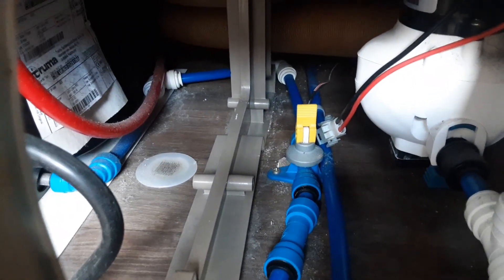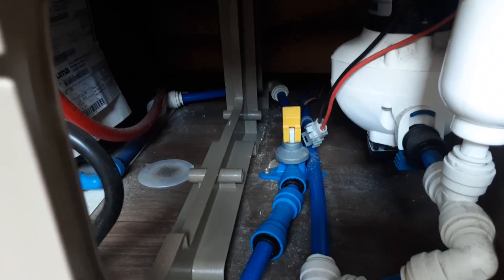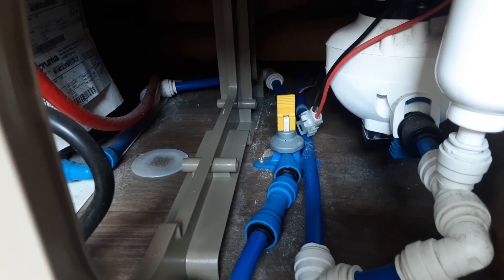To fill the water system — underneath the seat down the front, the yellow valve that you see there is the drain down valve, so that would need to be shut before you can fill the system. You put that valve in the down position so the water system can be filled.